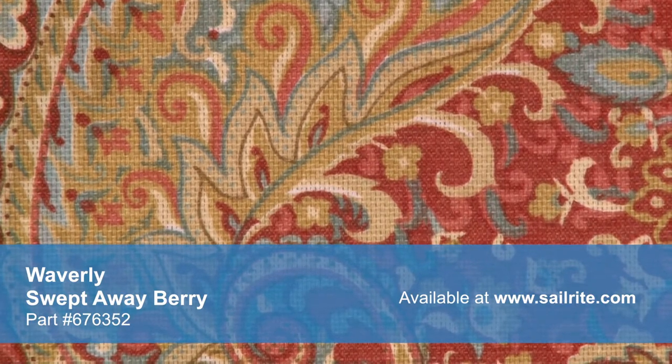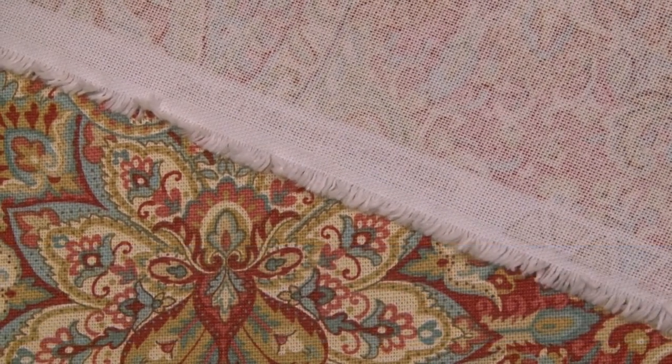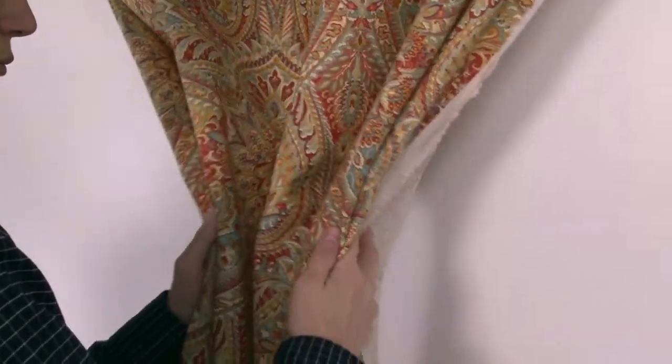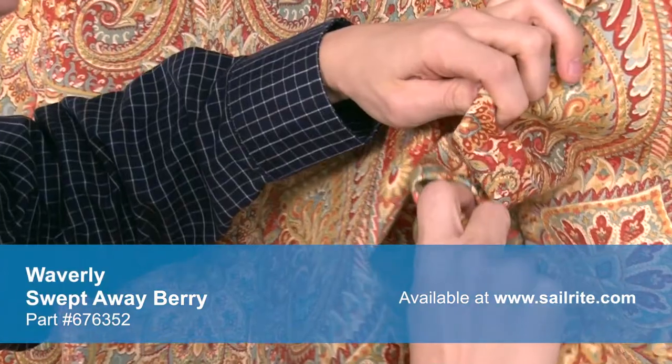With hundreds of style options, there is a perfect Waverly fabric for any home decor — from classically floral to modern geometric and everything in between. Waverly fabrics are made from materials that stand up to abrasion and tension to bring durable, lasting beauty to your home.